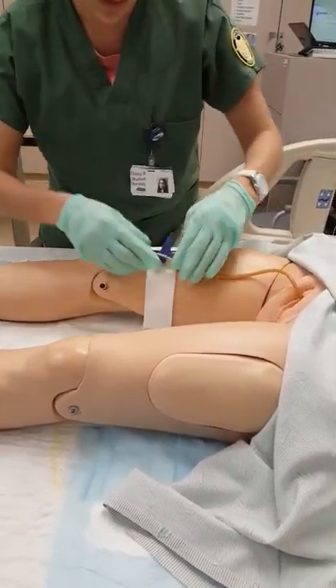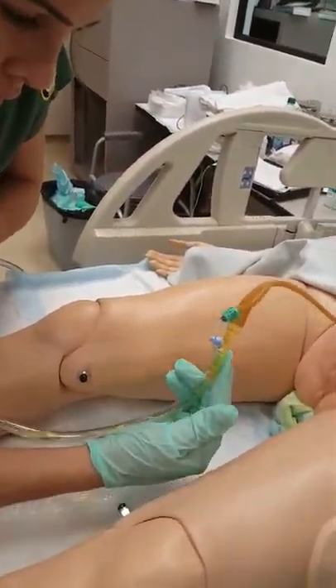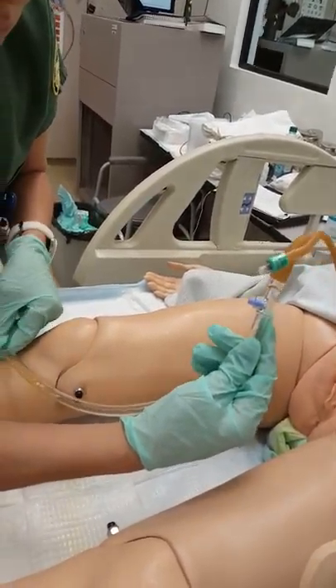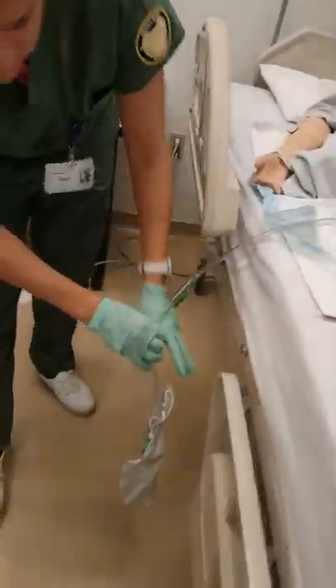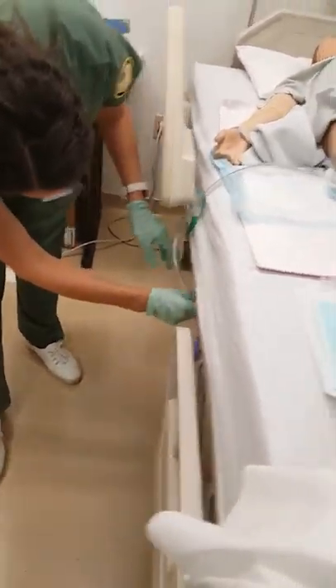I'm just going to take the leg strap out. And I'm just going to let the residue urine run down, okay? Without pulling it too far. Okay, so at this time I would collect the urine and measure it.